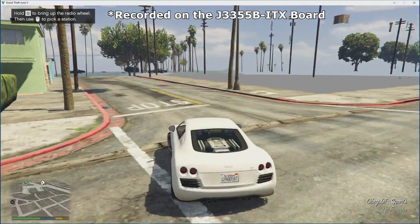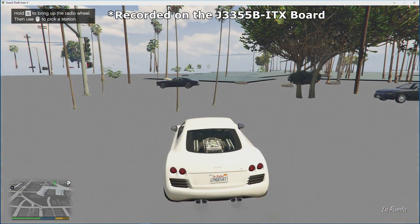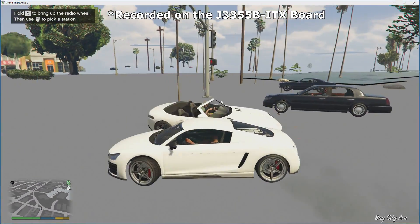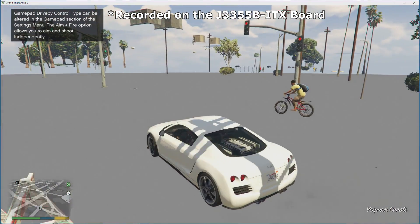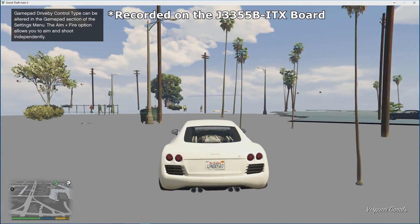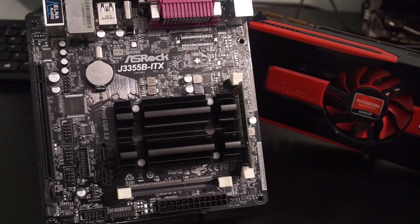Hello there folks, and welcome to another Socket Sanctuary episode. Have you ever wondered what kind of new CPU and motherboard combo you can get for around the $50 price point? Finding something good used? Not a problem. Finding something new for that price? A bit more of a challenge. This is the solution I came up with.